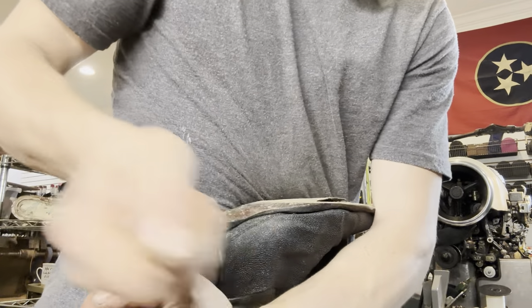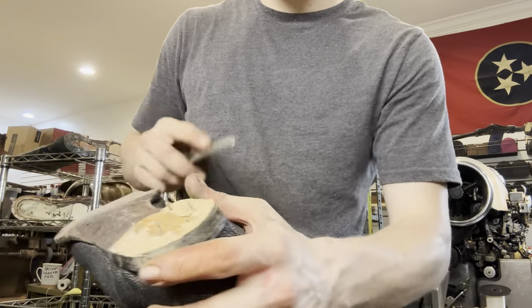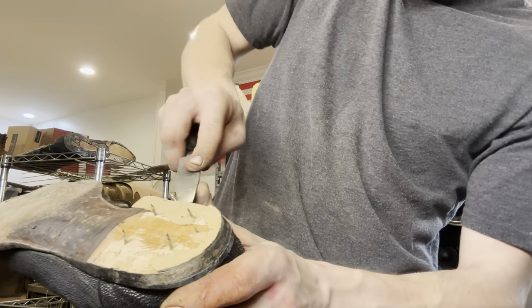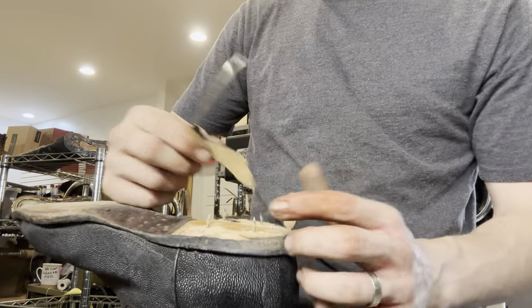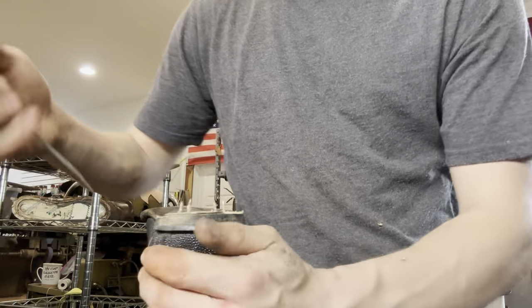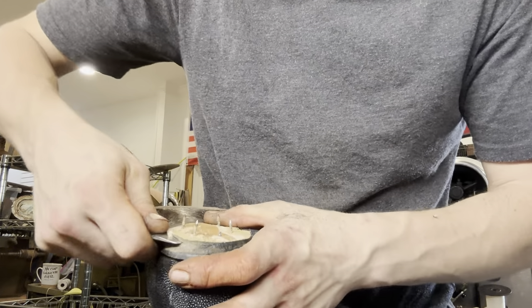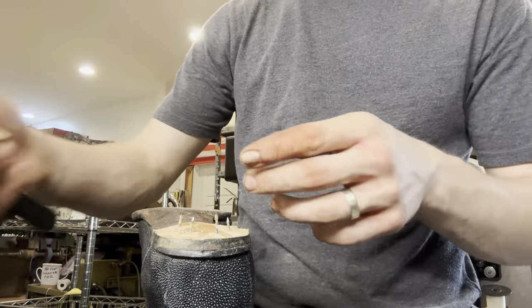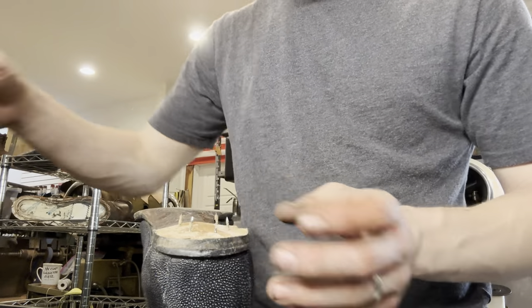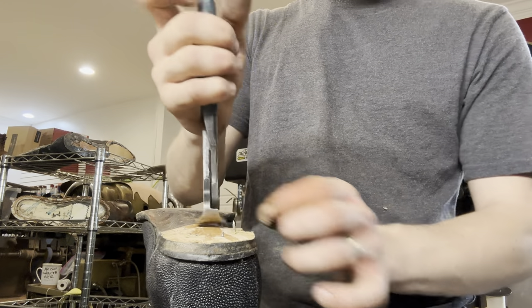See how this heel base just falls apart? It's made out of like compressed paper and cardboard. So when you take it off it just falls apart like that. Sometimes when you're wearing boots and they get wet, it'll weaken that material and then your heel will fall off and the heel base will fall apart. It didn't happen with these, but I've seen other shoes where that's happened. So we're going to replace them with leather stacked heel bases.